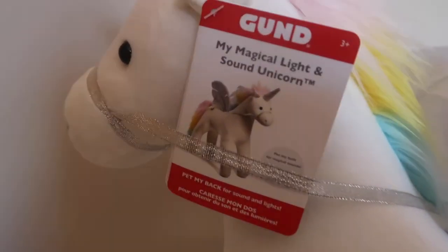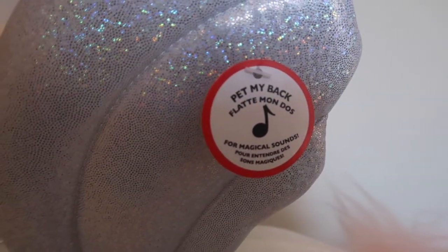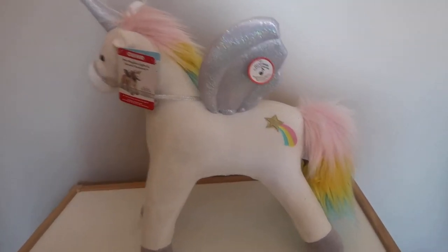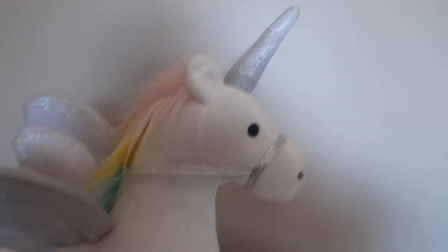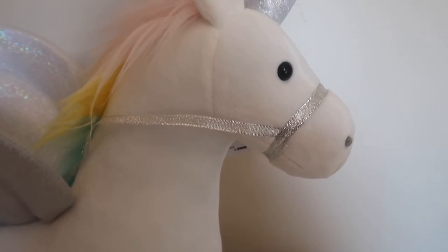As you can see here, it's called My Magical Light and Sound Unicorn, and it tells you what to do just there, which I'll show you in just a second. You can see there's some really nice detail on the unicorn. On its side we have a shooting star, a really nice colourful tail, and we've also got the wings. A unicorn wouldn't be a unicorn without a horn, and it's also got a nice little harness around its nose and neck with its colourful mane.